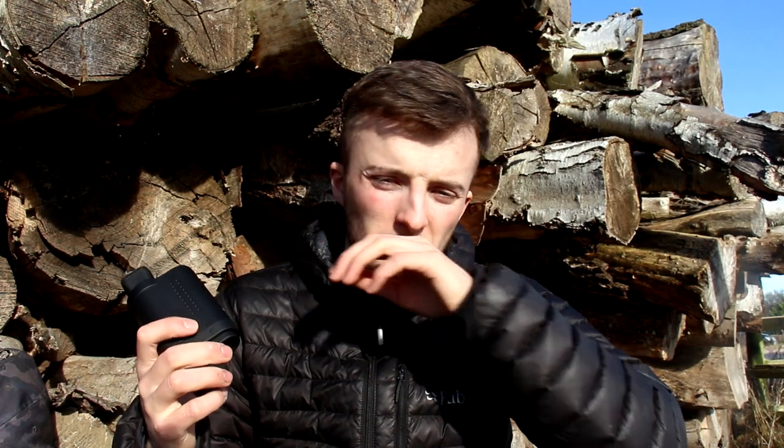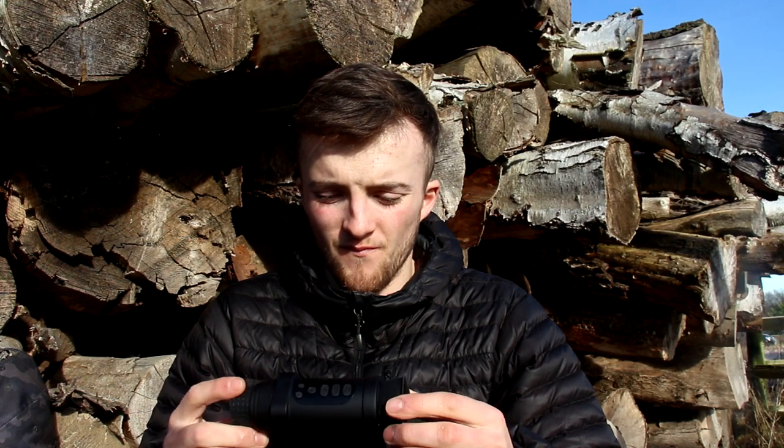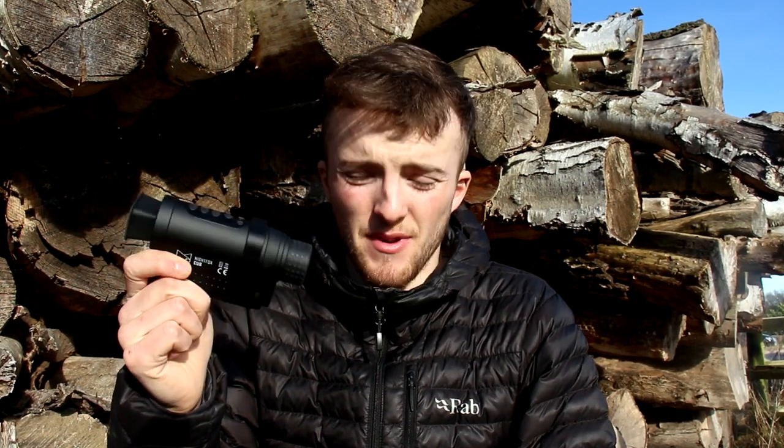If you want to extend the range on this, you can just use an external torch — maybe a Night Fox Spectrum torch — alongside this, and you'll be able to see as far as you want. For those interested, the IR wavelength is 850nm. This retails for about £140, and there's not a great deal else you can get for £140 — a few of the older binoculars are about that now, but you do sacrifice a little bit of compactness. So for something that's going to stay in my gun bag and be there when I need it, it's perfect.